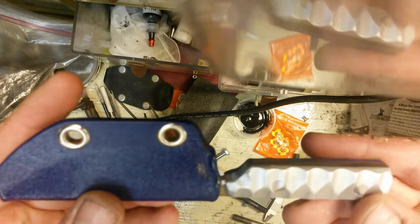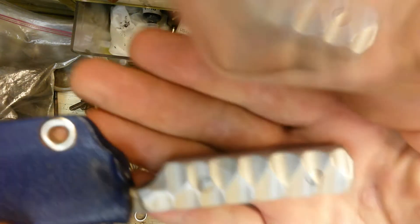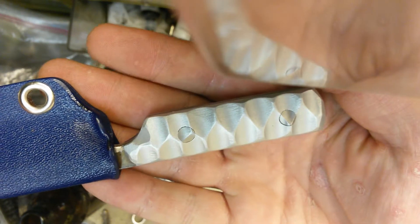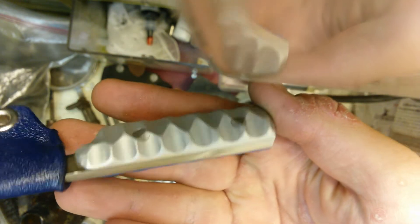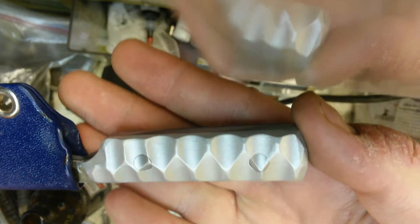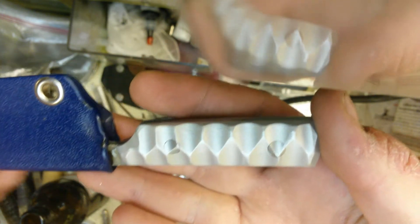It's got a blue Kydex sheath. The handle is half aluminum and half G10, and they're both sort of a rough Anzo pattern. Both sides have been bead blasted, and I just really like how that aluminum looks after it gets bead blasted.